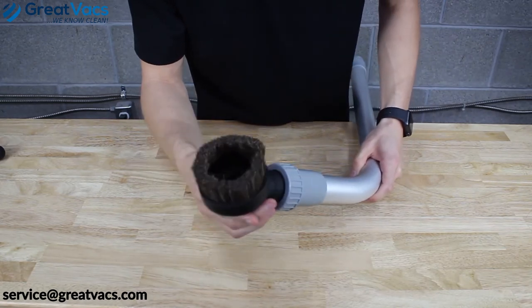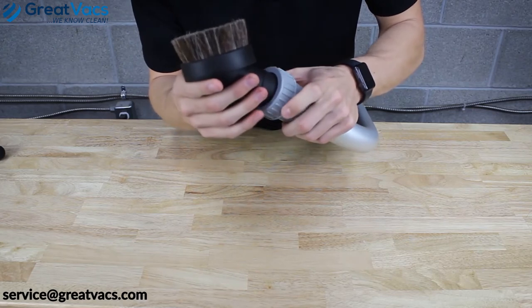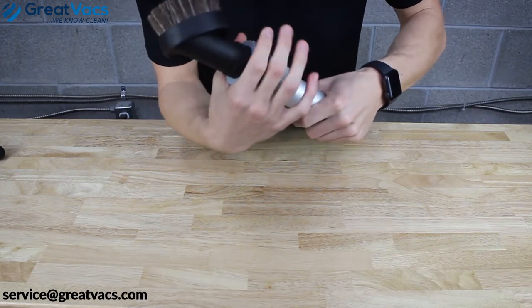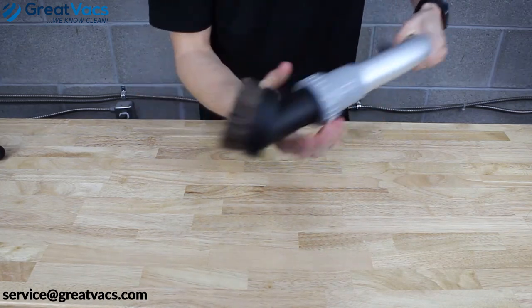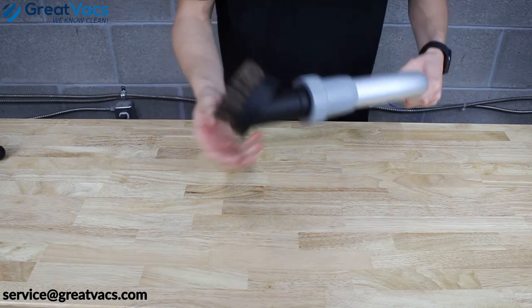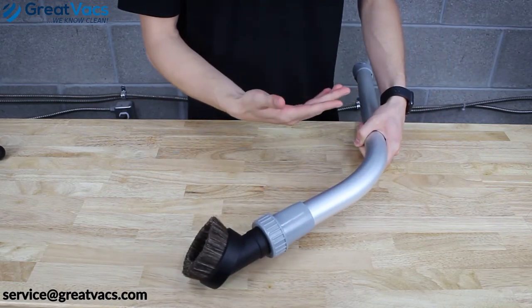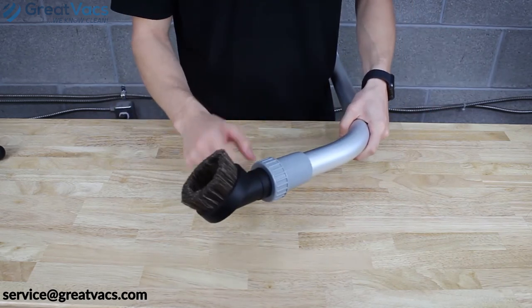We're going to use the duster brush as an example. Sit it in there, and as you tighten it, make sure that ring sits in the groove — just like that. That tool's not going anywhere. This process works with all the tools in your kit. If your tools are falling out, make sure you give that collar a good twist.